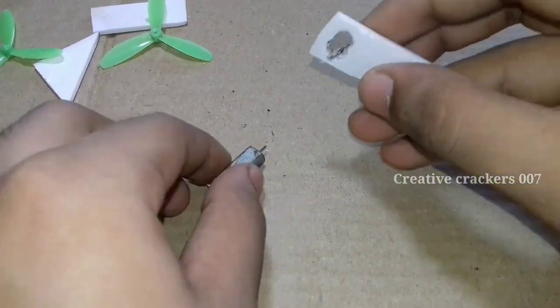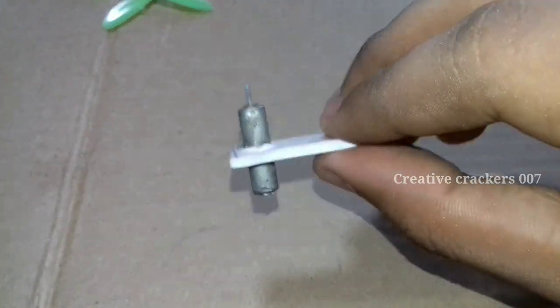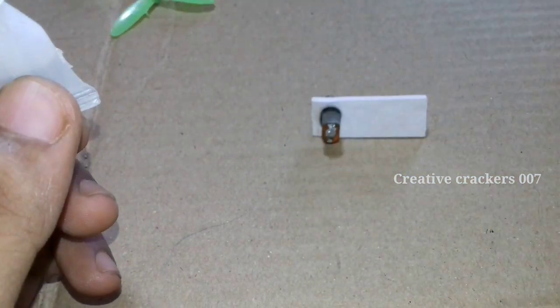In the upcoming series of videos we are going to make a semi-automatic tricopter, and in the next video we will try to make it a fully automated one — but it takes a long time because there is a huge process behind this.